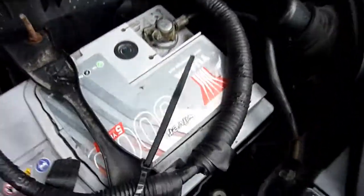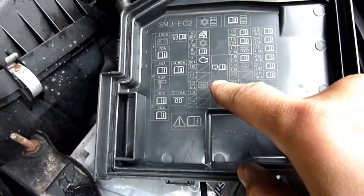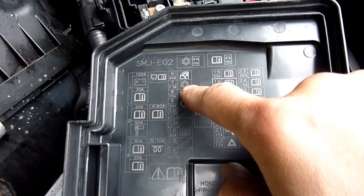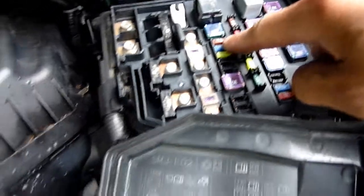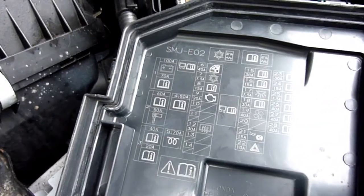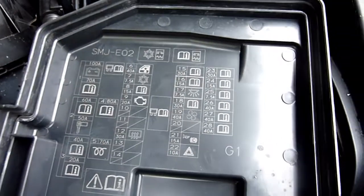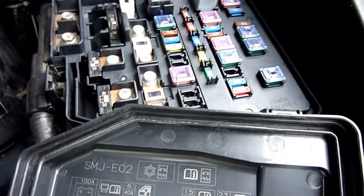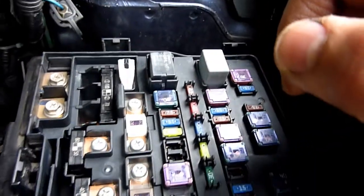The fuse for the aircon is number seven — that one there. The actual relay with the little snow sign is that one. So we're going to run it and confirm that the clutch is not turning, and then tap it with the back of a screwdriver to see if it's a sticking relay.